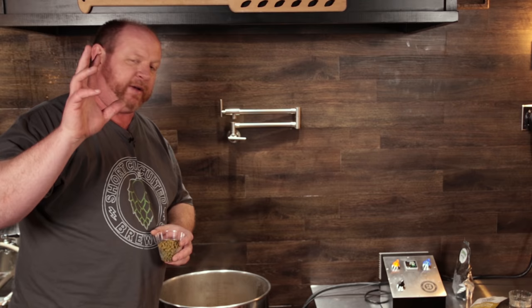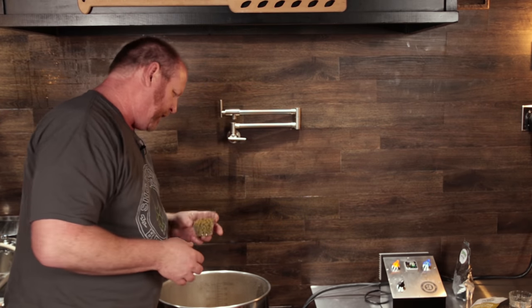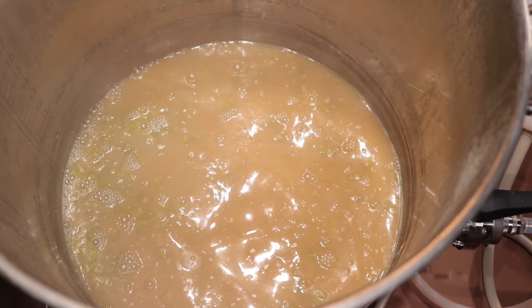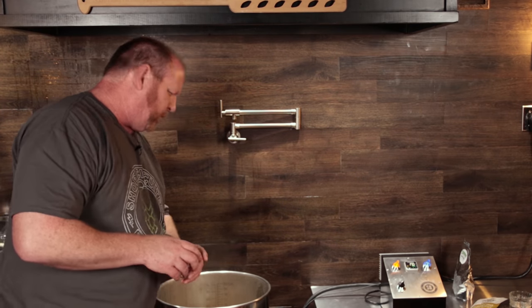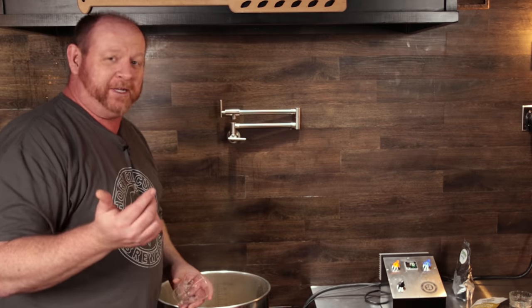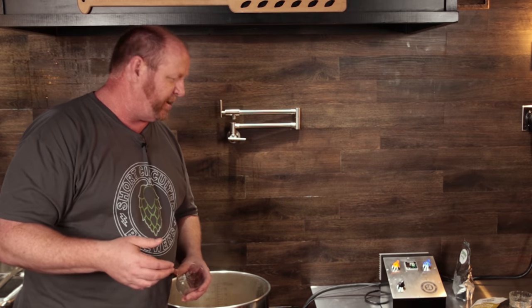We've reached the end of the boil and I've got it chilled down to 170 degrees — I've got the controller set to hold 170 for a consistent IBU from the whirlpool additions. I'm adding 2 ounces of Mosaic and 1 ounce of Citra now, and we'll let that run for about 10 minutes. Volume currently looks like just over 6 gallons, so hopefully about 5 and a half gallons in the fermenter. I may need to do some profile adjustments for smaller batches, and since I had to boil longer to get the volume down, this may end up being a session IPA — but that's the reason I'm doing this test.